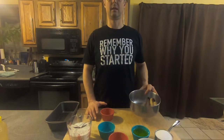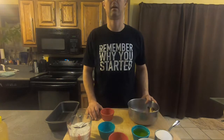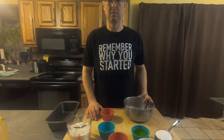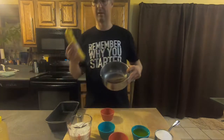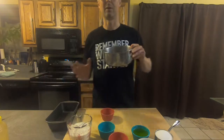Hi guys, this is Chris with thesauceboss.com. Today I'm going to be showing you how to make a quick and easy banana bread recipe from those overripe bananas that we have — the ones we're kind of tired of doing the smoothie routine with.